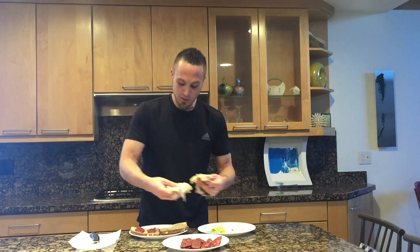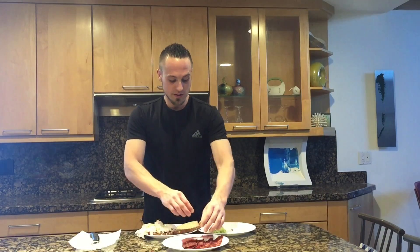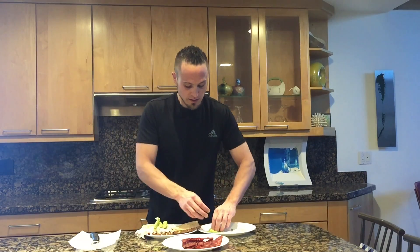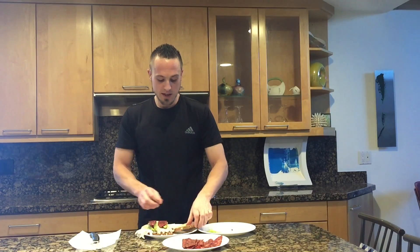And then we're going to do four slices of deli turkey, then four slices of fresh avocado across the top of that, and then one more slice of cooked turkey bacon on top.